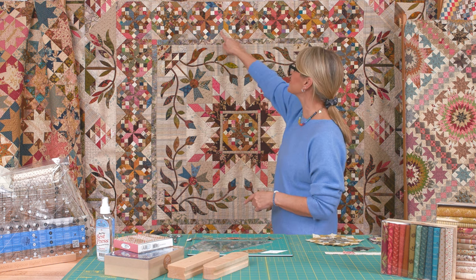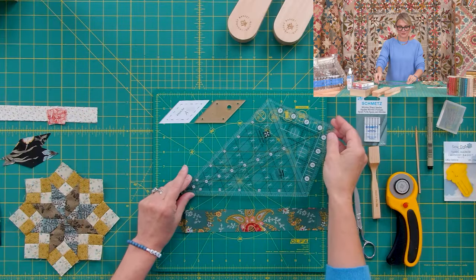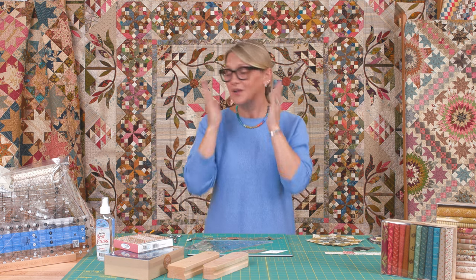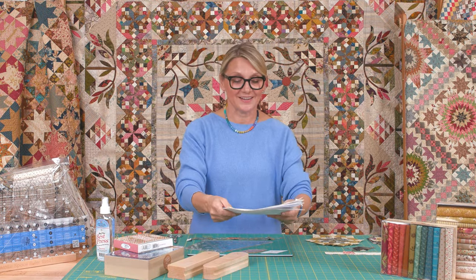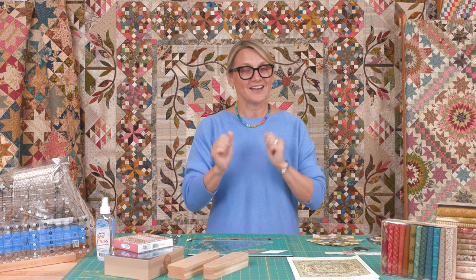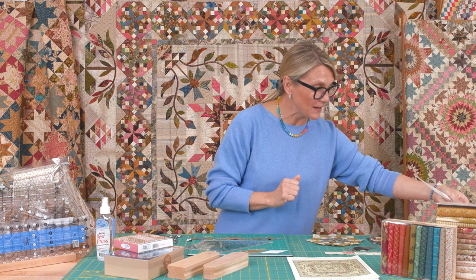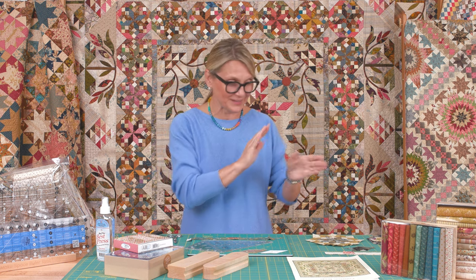We're going to finish the center block as well, and I'll show you how to finish those outside blocks. Many of you have been asking how you can use the Alaska ruler to cut — I'm going to show you that too. For anybody just joining us, we're working on our Common Bride pattern — the beautiful quilt behind me. The pattern is available on our website. Please open page three and four, that's where we are today.